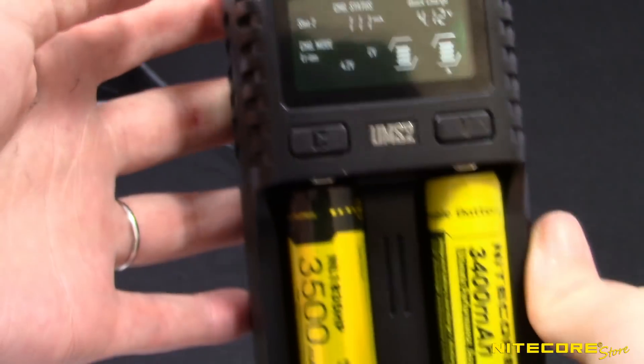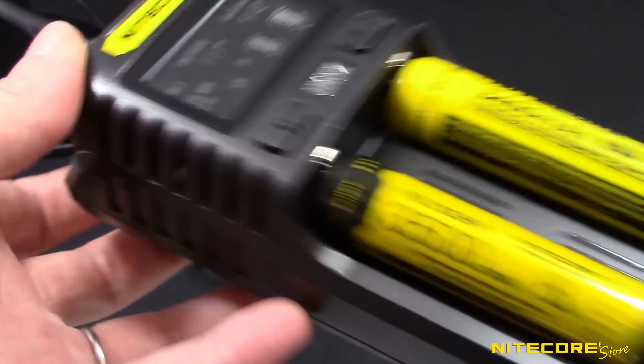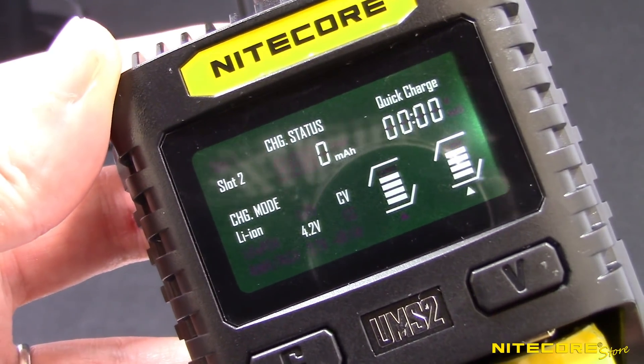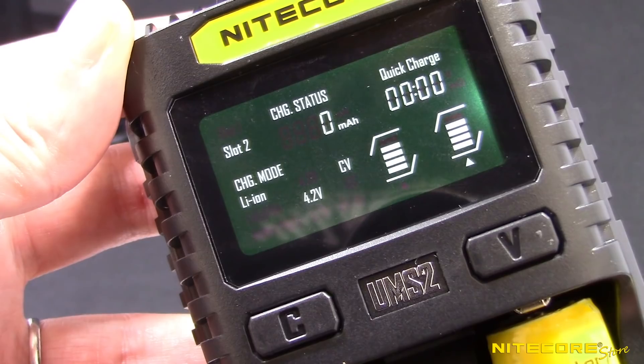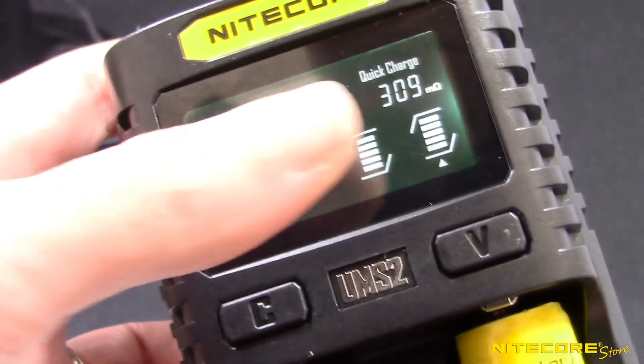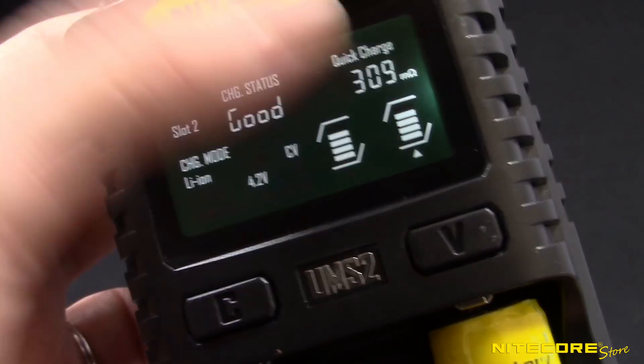The UMS2 and UMS4 both feature a brightly lit and easy-to-read LCD screen, which reports all the important information you need about your battery, including the charging status, battery health, and more. A Quick Charge icon will also display in the upper right-hand corner when paired with a Quick Charge adapter.